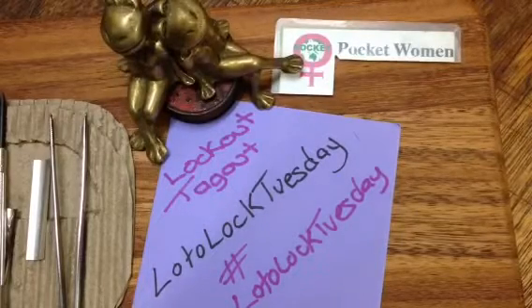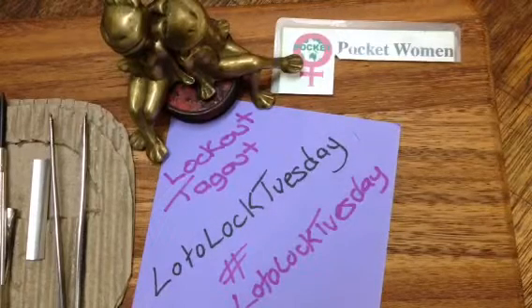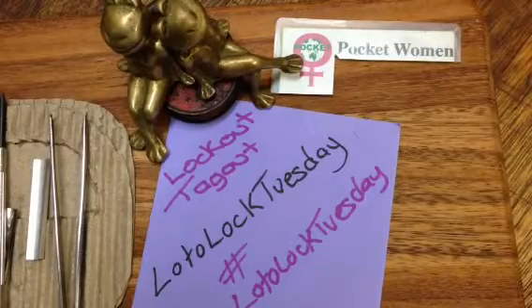This series was started so that we can feature the locks that keep our workers safe. We explode them, we explore them, we pick them, we attempt to pick them, we talk about them, we show them off. It's a pretty fun series.